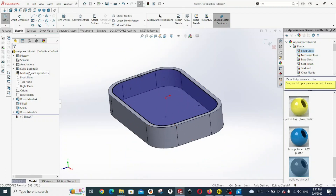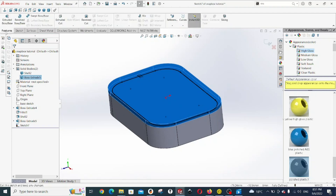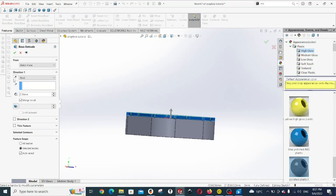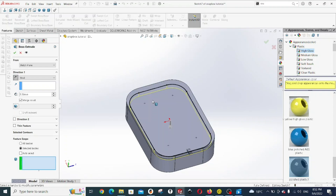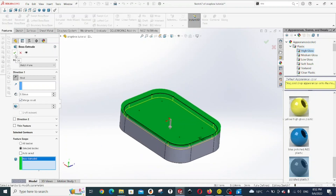After that, go back to the solid bodies folder on the feature manager tree. Highlight the boss extrude and click on show. Go back to the feature and click on extrude boss base. Ensure that it's extruding downwards and change it to 3 millimeters. Then under the feature scope, uncheck auto select. We're going to select this top body — the lid — so we want it to merge to the lid, not the base. Click OK.